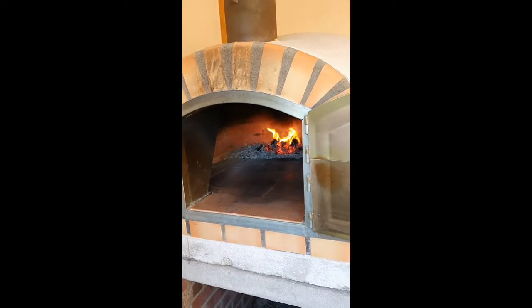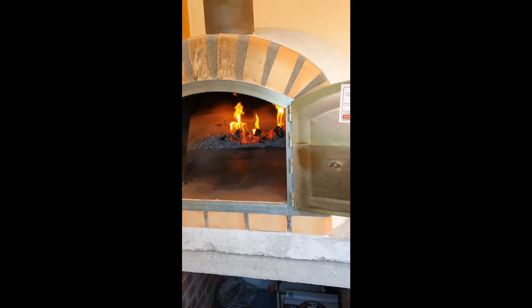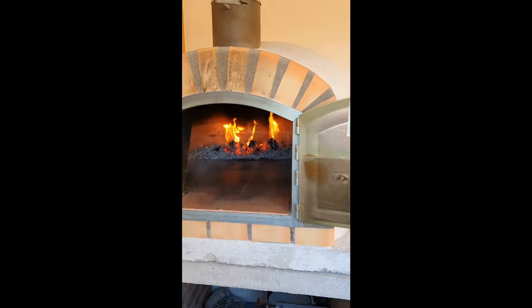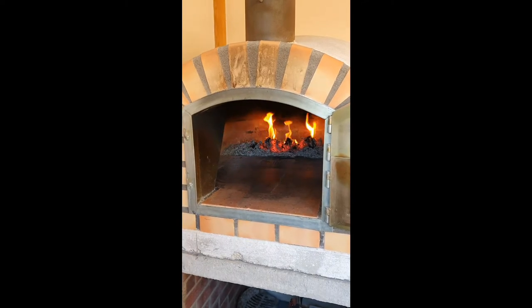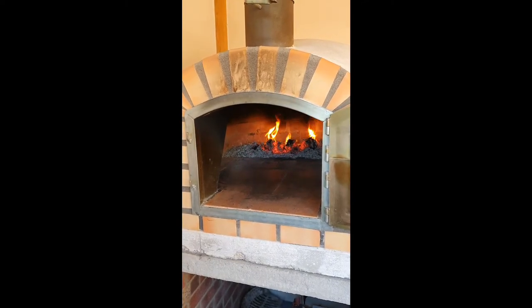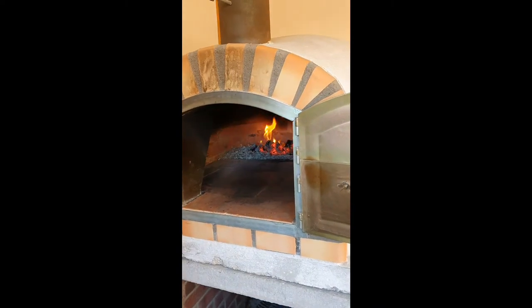430 degrees is the perfect temperature to cook my pizzas. Don't worry if you don't have a wood fire pizza oven — you can cook it in the oven, just set your oven to the highest temperature it goes and get one of the round pizza trays. So let's open the pizza dough.